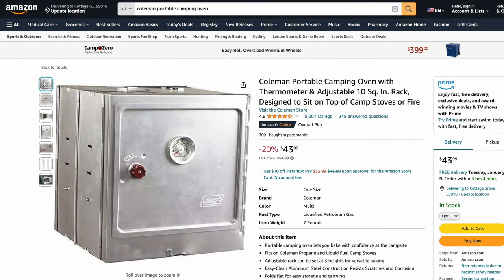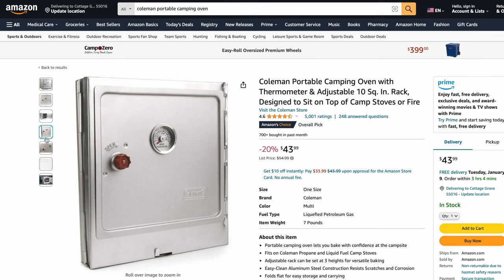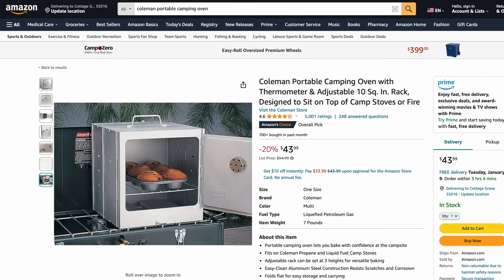When I go solo hot tent camping, I like to have something to fiddle with. I googled camping stove ovens and it brought up this Coleman one that looks really nice for only $43, but it was too big for my little wood stove. I started thinking about how I could make my own.